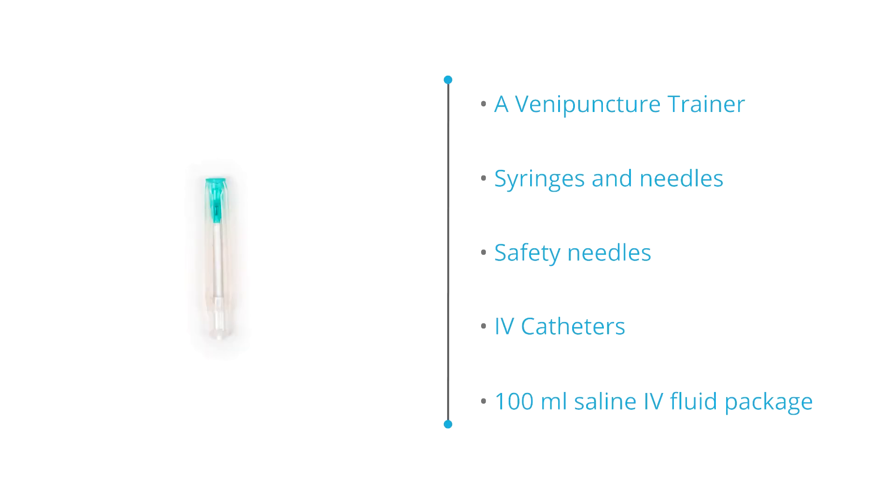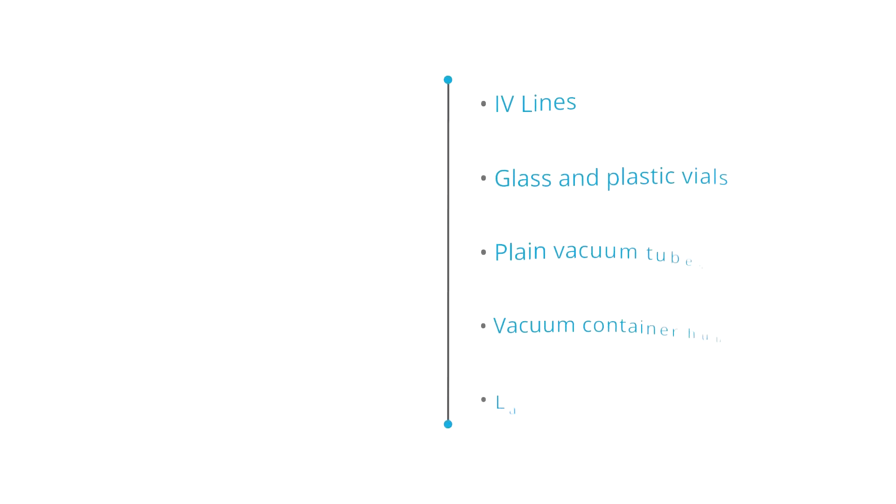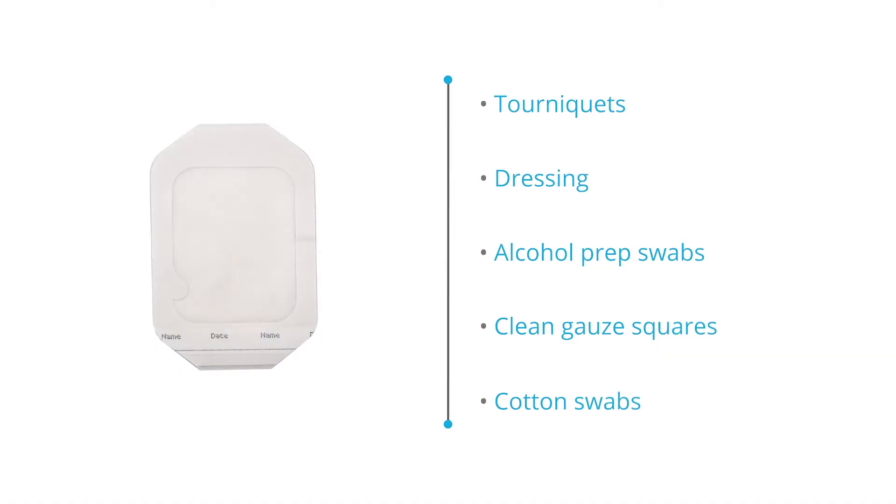of various sizes, safety needles, IV catheters, small 100 milliliter saline IV fluid package, IV lines, glass and plastic vials, plain vacuum tubes, vacuum container hub and needles, lancets for piercing the skin to sample capillary blood, and tourniquets of various types.